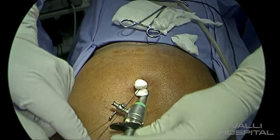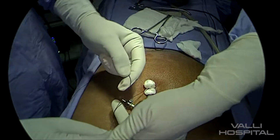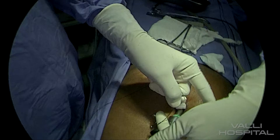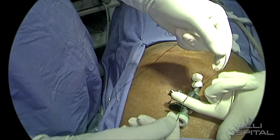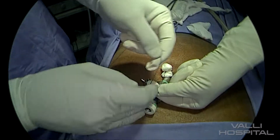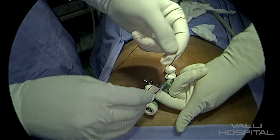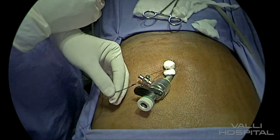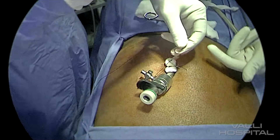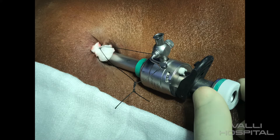Then you have to tie it around the side channel. You have to leave a little bit of gap so that there is play, so that the trocar will go in and come out. When you are removing the scope, the trocar will come out — to avoid that, you have to tie it to the side channel. It has to look like this at the end.